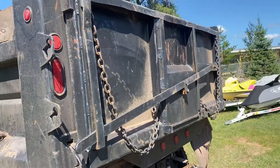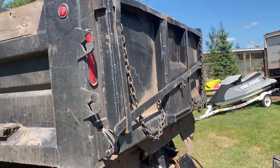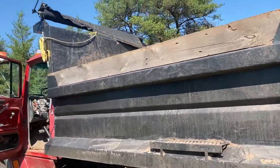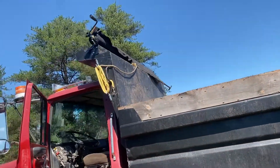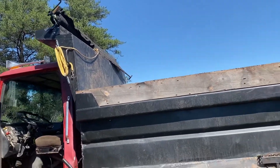Make sure the tailgate's halfway decent. This one is banged up — it's not perfect by any means, but it's not bad. You'll need a tarp; this truck didn't have one, so I added that manual one just to have. I don't haul a ton with it, but every once in a while.